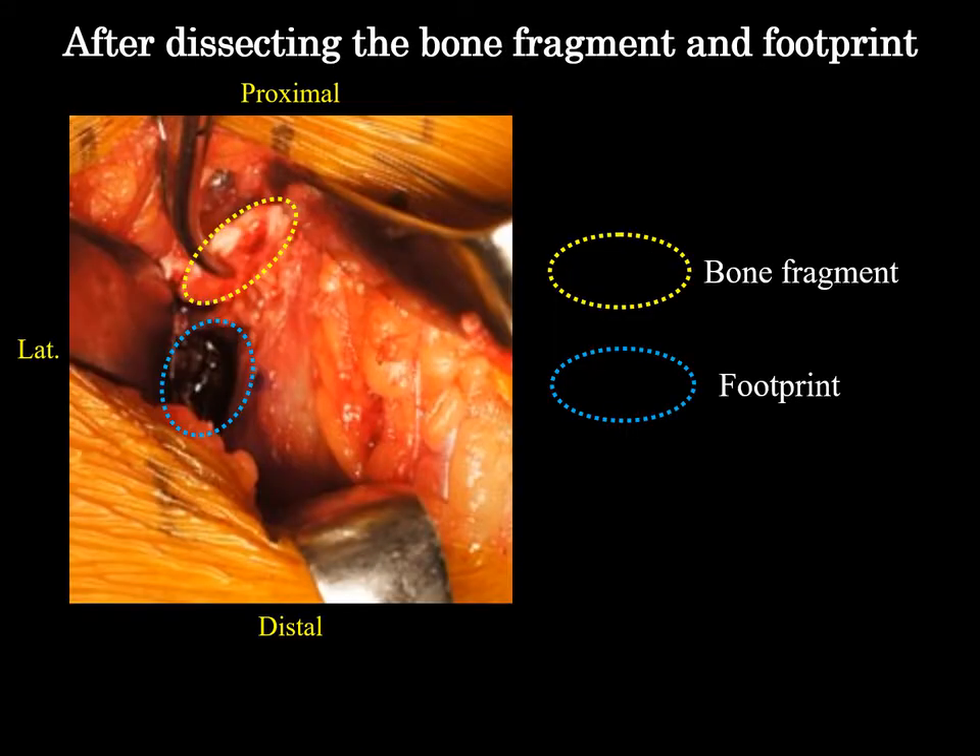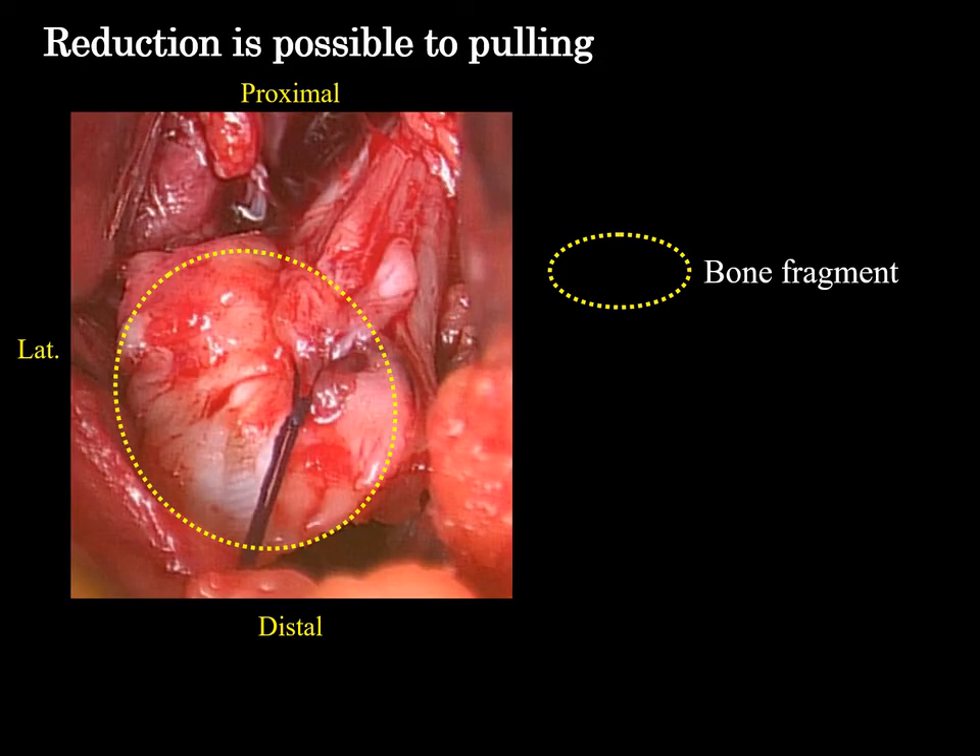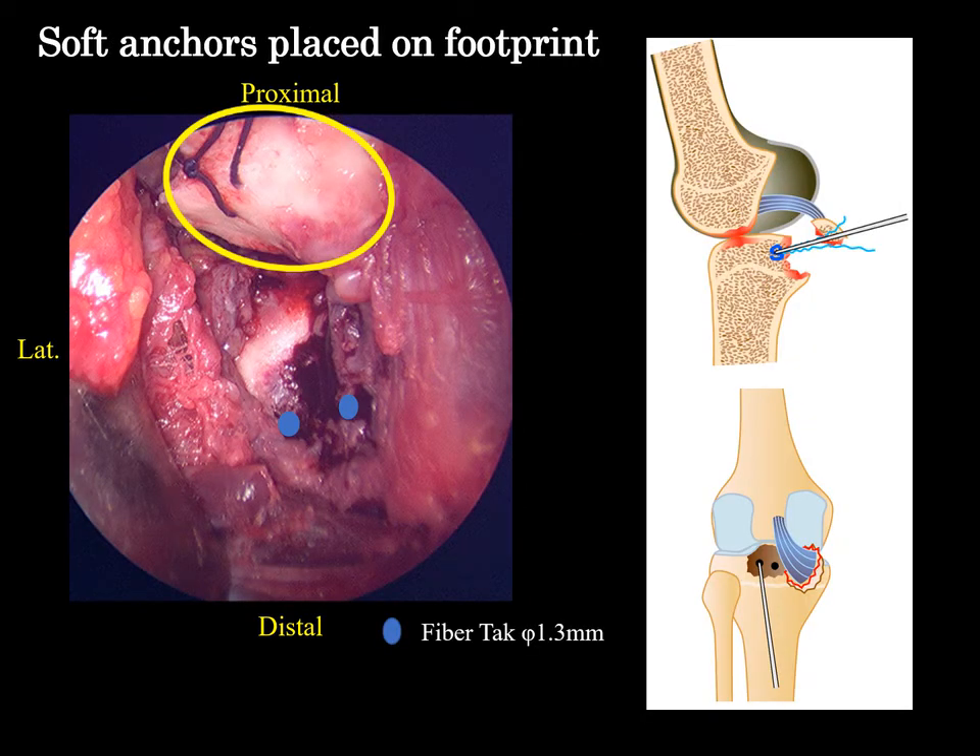After dissecting the footprint and bone fragment, confirm that reduction is possible by threading the bone fragment and pulling it. Two soft anchors were then placed on site.